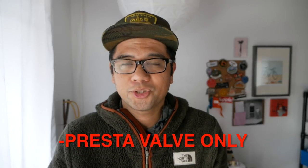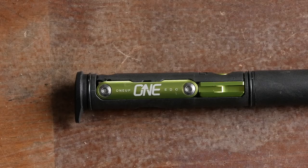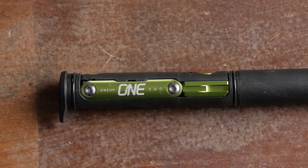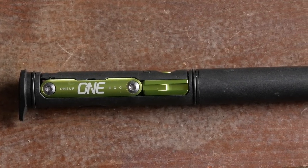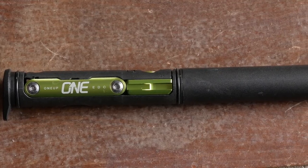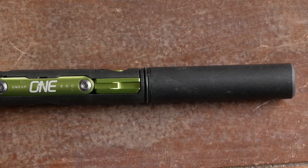But if you can live within those constraints, it's actually a pretty awesome pump on its own — but it does get even cooler when you combine it with the 1UP EDC tool. This EDC tool is designed to be stored in two ways. One way is inside the pump. You can also store it within the steerer tube of your bike, but you need a special kit to replace the star-fangled nut and all that stuff.